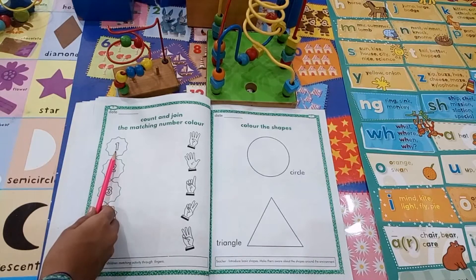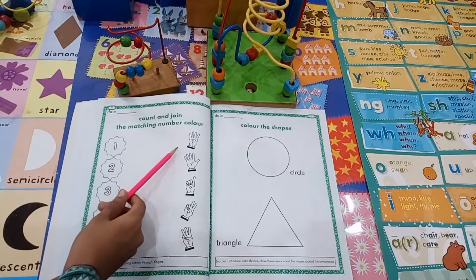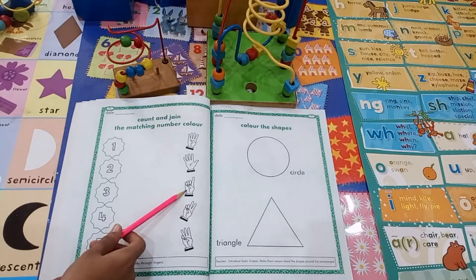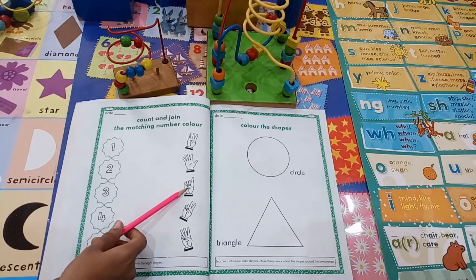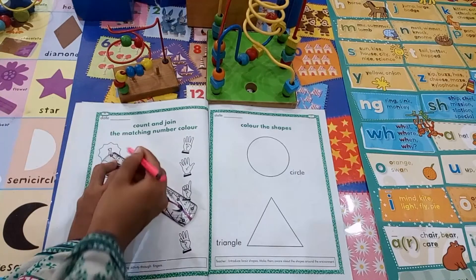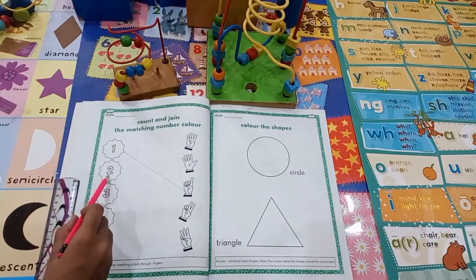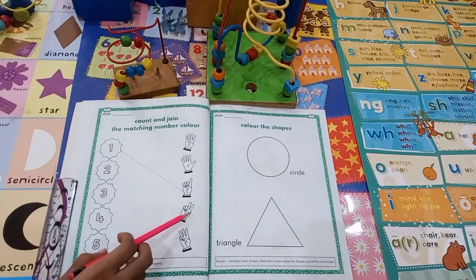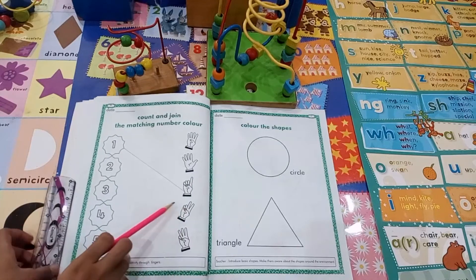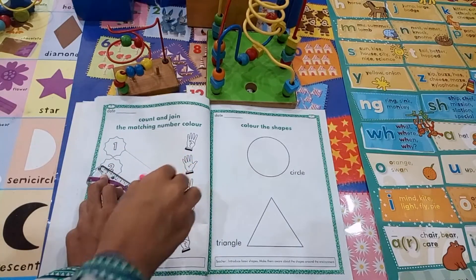1. Where is finger 1? 1 finger. Let's match them. Very good. 2. Where is 2? Here is a 2. 2 fingers — 1, 2. Let's match.